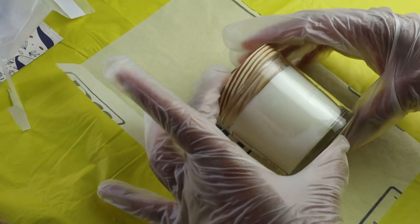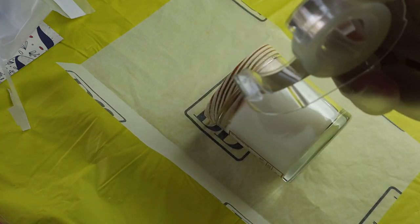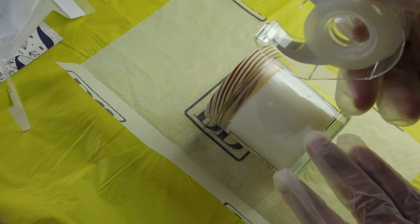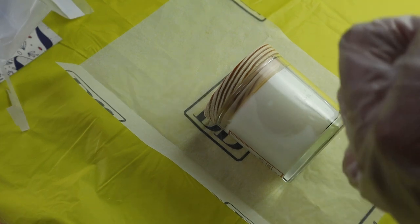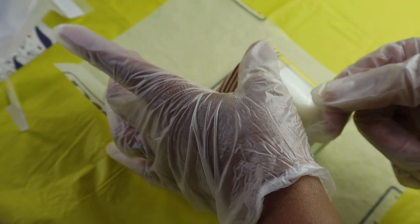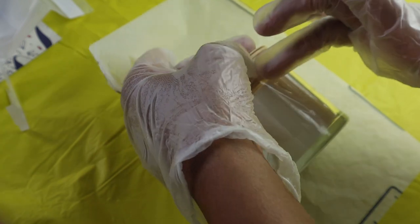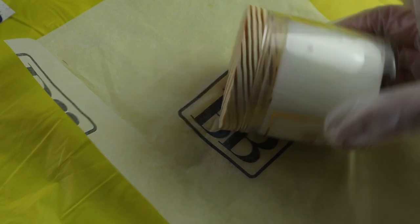Now what you want to do is find the center of the back of your candle and add a piece of double-sided tape. You want the tape to go from the top of the jar to the bottom of the jar. We have our cut double-sided tape, and we're going to take it from the top down to the bottom. There you go — we have our tape there.